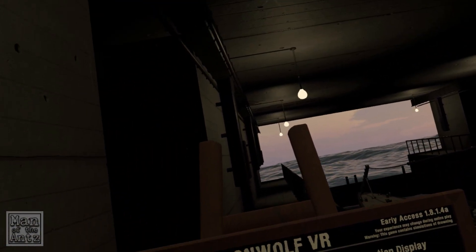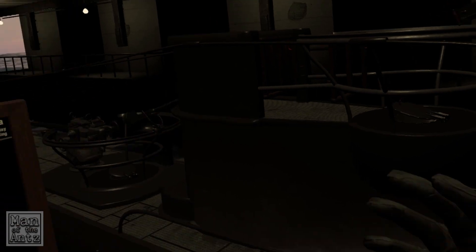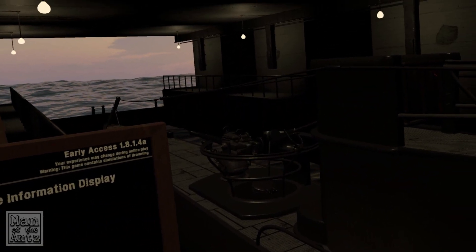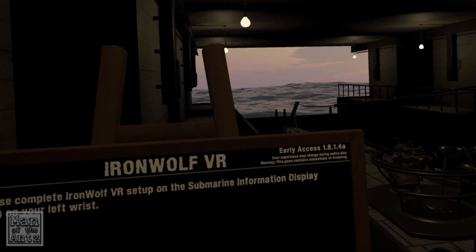This is, I think, a three-player co-op game, so the intention is I'm going to go through the setup and do all the tutorials so I know what I'm doing. Then when me, Andy, and Indy next get together, we will have a go at Iron Wolf as a co-op game and see how that goes. So that's the plan.